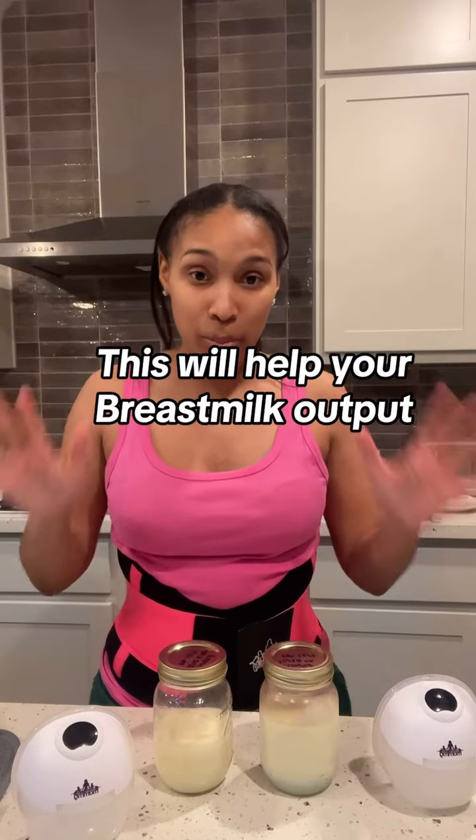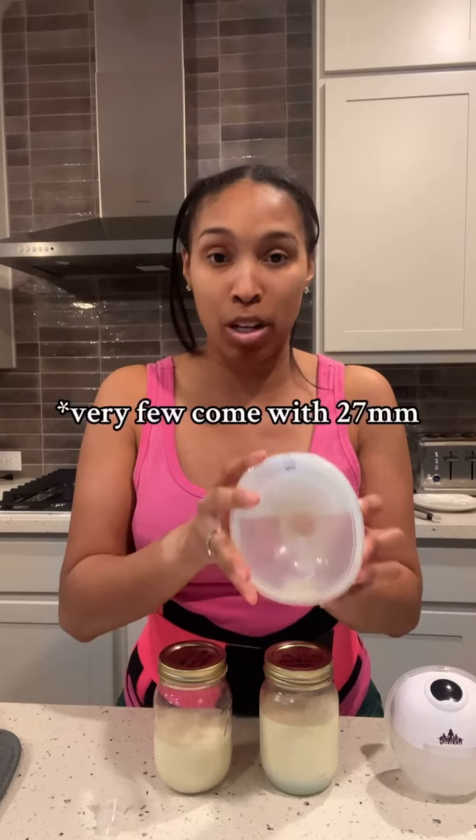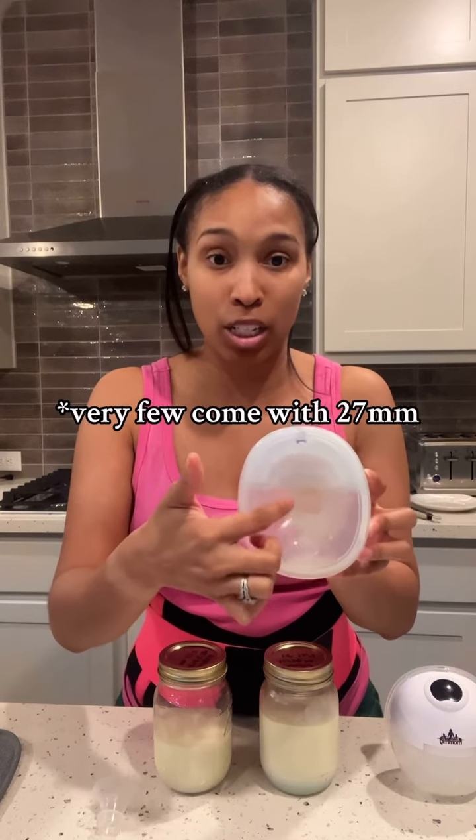Doing this one thing is going to make or break your pumping experience. I'm using the Muscle Up Mommy J35s — here's my pump supply from my first session and my second session of the day. I want to show you what will change your output: these flange inserts. Whether you're using Muscle Up Mommy J35 or any pump, it's going to come with a standard 24 millimeter flange.